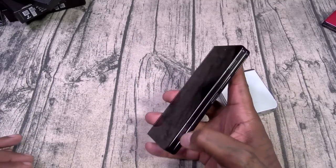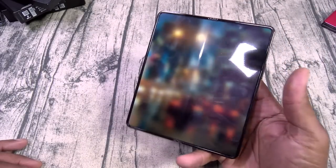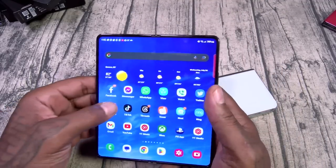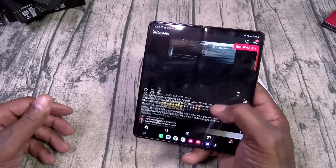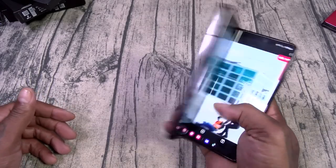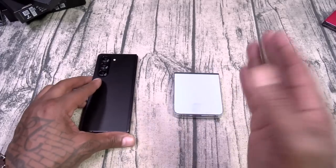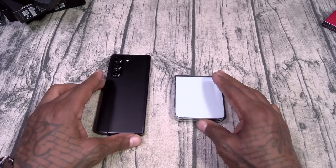My phone's ringing — flip it, answer it, show somebody a quick post on Instagram, and close it. You can do all this stuff with one hand. This is the Z Flip 5 — I can see I'm having too much fun. Now we've got one more product, so let's roll right into it.